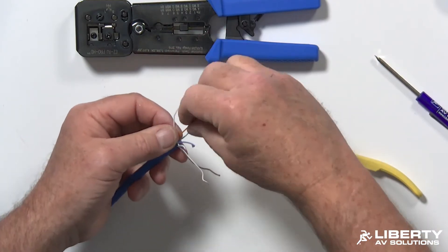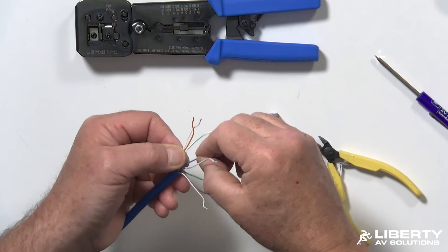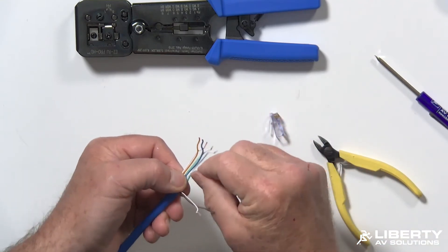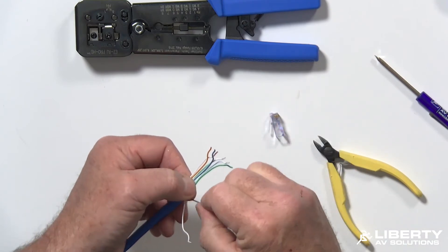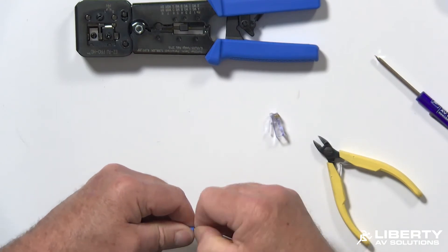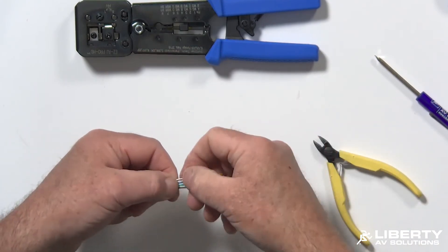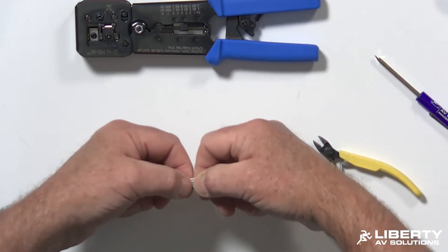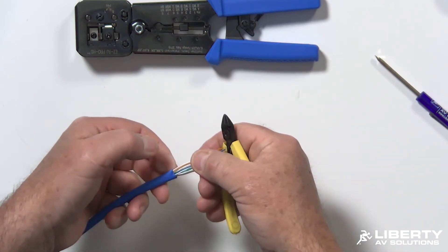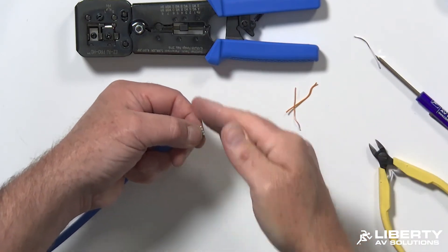I'm going to go ahead and put them in the right color code — I'll do 568B, which is probably the most popular one for any sort of data work. Once I have them all in order, I want to make sure they're nice and flat. This is not a feed-through RJ45, it's a standard RJ45, so you leave about 0.3 inches of conductor exposed and make sure it's nice and flush across there.